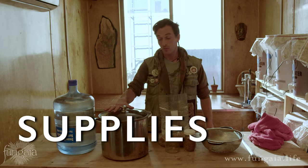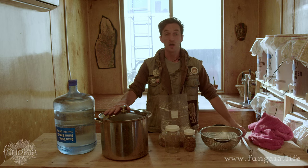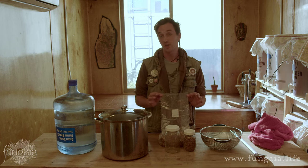You'll need a few other things: a large cooking pot, a pasta strainer or colander to strain the grain, and a long-handled spoon that lets you stir all the way to the bottom. The most important thing you're going to need is your mushroom cultivation vessel.